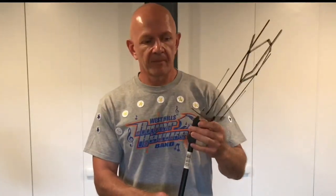Another one of the pros to this student model music stand is the fact that it can come in black, and it can come in various colors — red, blue, yellow.